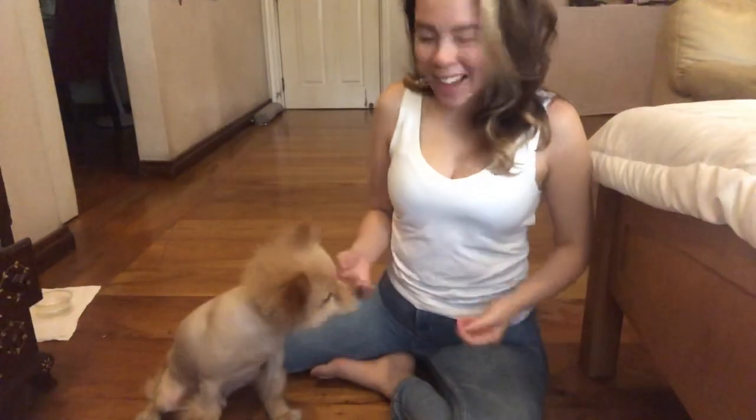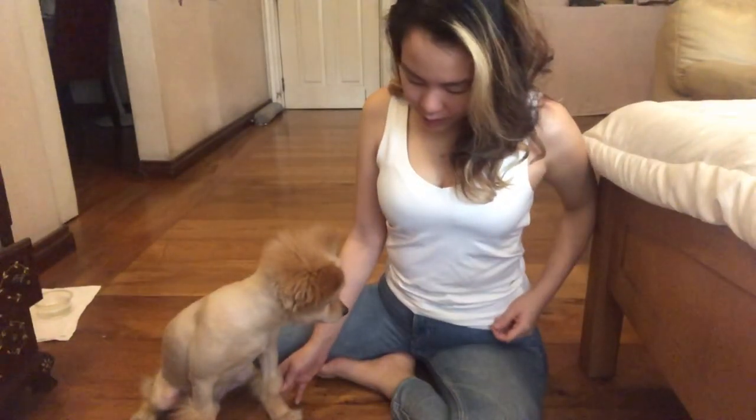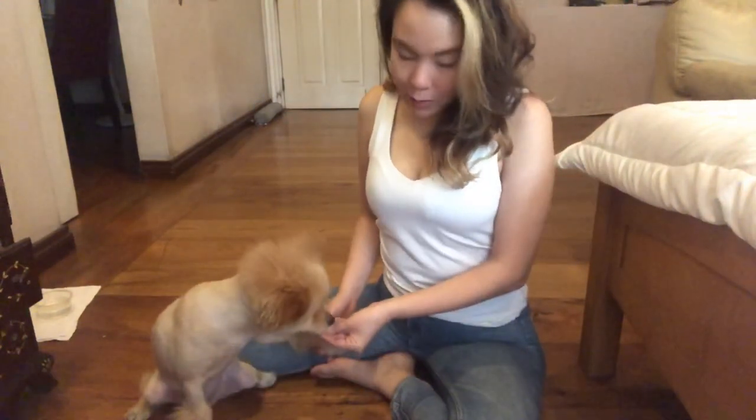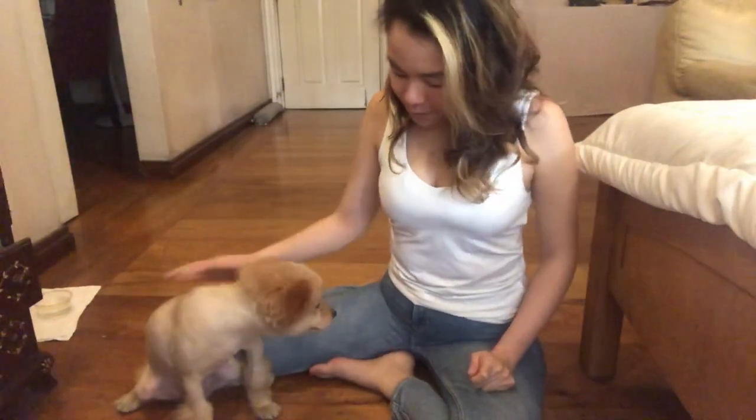Some of you may have stubborn dogs that don't get it, so you might have to grab their paw a little bit like this and then reward them. I'm really not a professional dog trainer — this is just something I enjoy. I absolutely love dogs, so just be patient and I'm sure you'll get there.